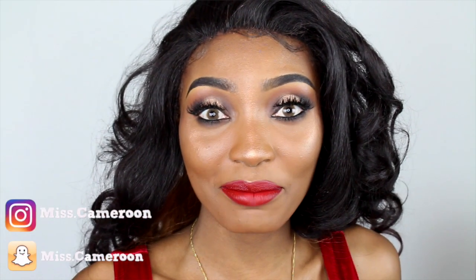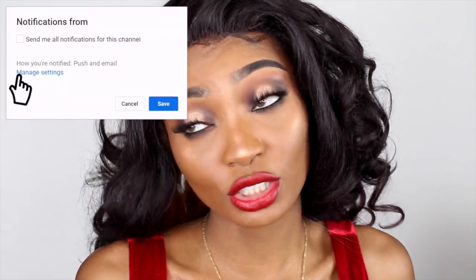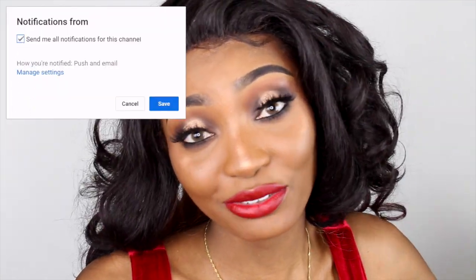Hi guys, welcome back to my channel. This is Venance, aka Miss Cameroon. I am back with a new video. If you're not subscribed to my YouTube channel, please make sure you click the subscribe button down below and also click my post notification so that you can be informed whenever I post a new video.